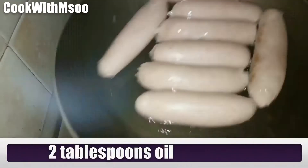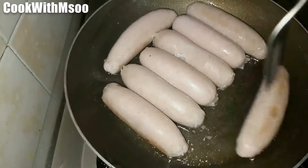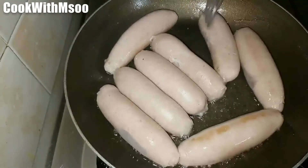After the water has completely evaporated, I added two tablespoons of oil and then I keep turning them. The idea is to get a brown color — we are not going to fully cook them right now, just half cook them. Keep turning using a fork at this point.